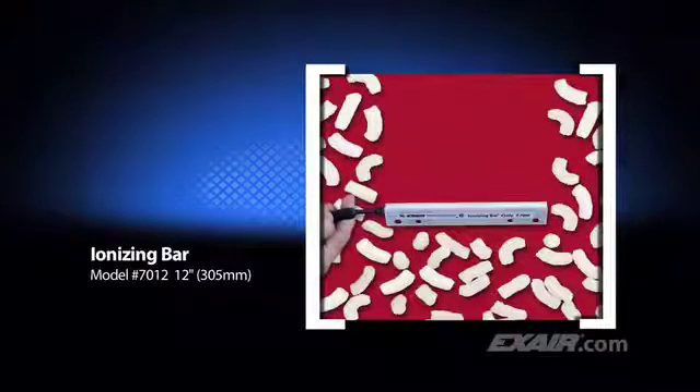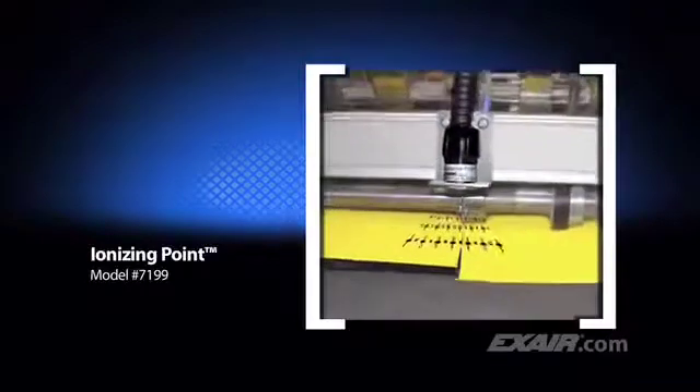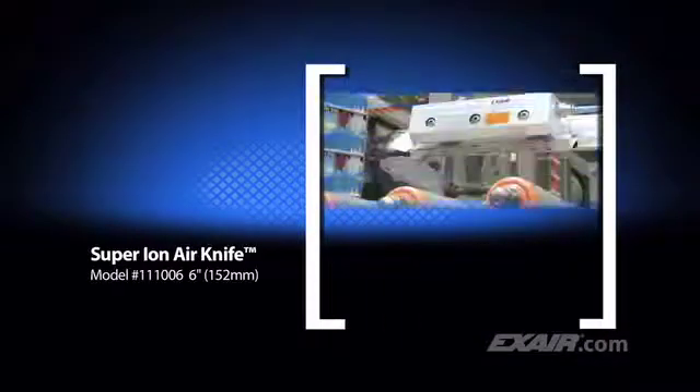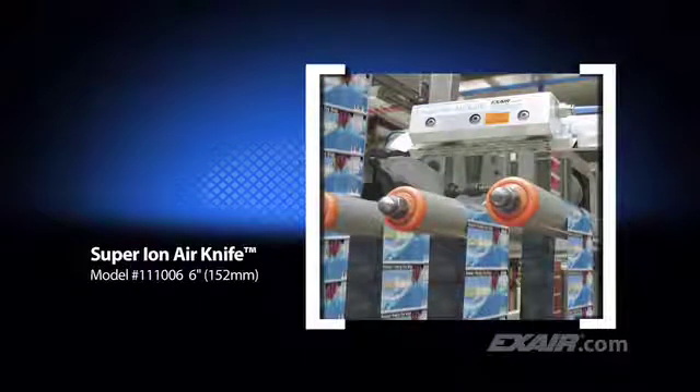When used without the Super Air Knife, the ionizing bar that's attached to it is only effective when mounted within 2 inches or 51 millimeters of the surface. Here it is shown discharging packing peanuts so they will no longer cling to the surface. The same is true for this ionizing point used on a slitting operation. Many applications run at high speeds or over a large surface area that requires the ionizer to be mounted away from the charged surface. Here's an example showing a 6-inch or 152-millimeter Super Ion Air Knife that moves the static-eliminating ions out over a distance, keeping labels from building up a charge as they move across the plastic rollers.